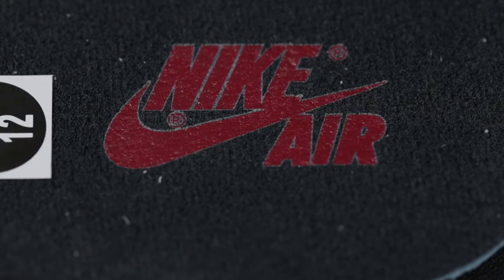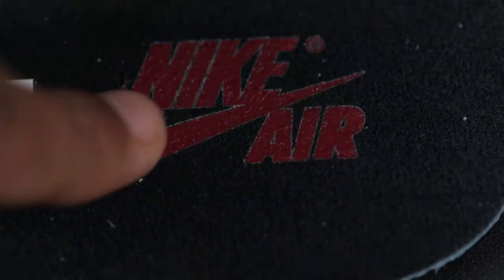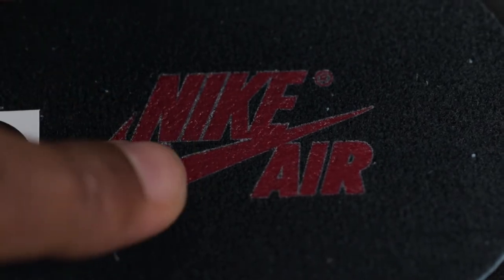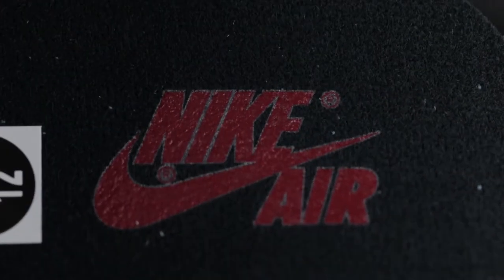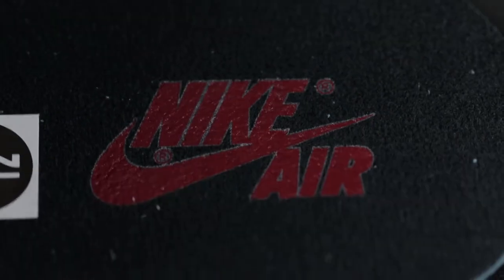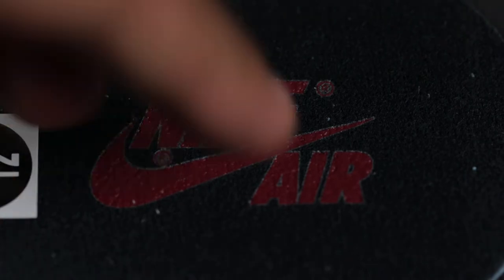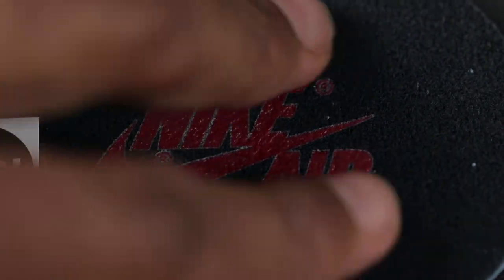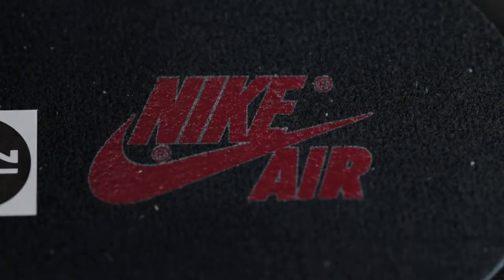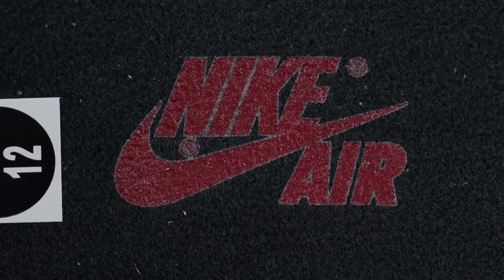A quick shoutout to the Nike Air logo that's on the insole. It feels screen printed on — it's not debossed in any way and doesn't have any depth to it at all. It's very soft as well, so after one wear I wouldn't be surprised if it came off immediately. If you want to preserve this Nike Air logo on your insoles, please use some type of clear tape over it so that when you're wearing your shoes, your feet aren't rubbing the Nike Air logo off. This is what the Nike Air logo looks like on the insole.